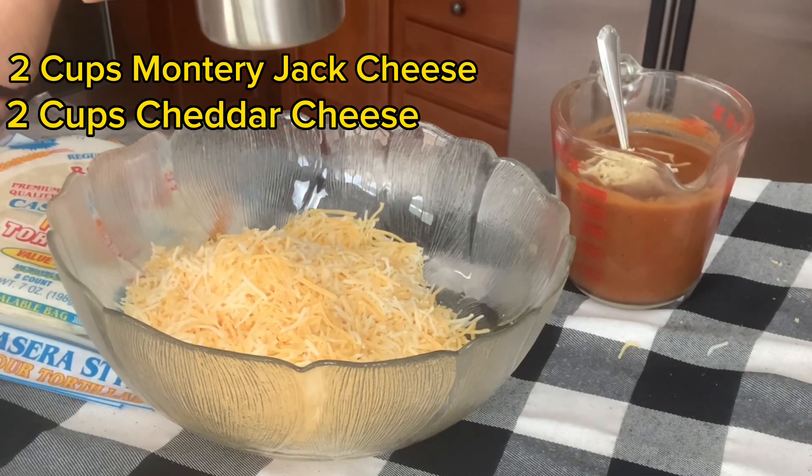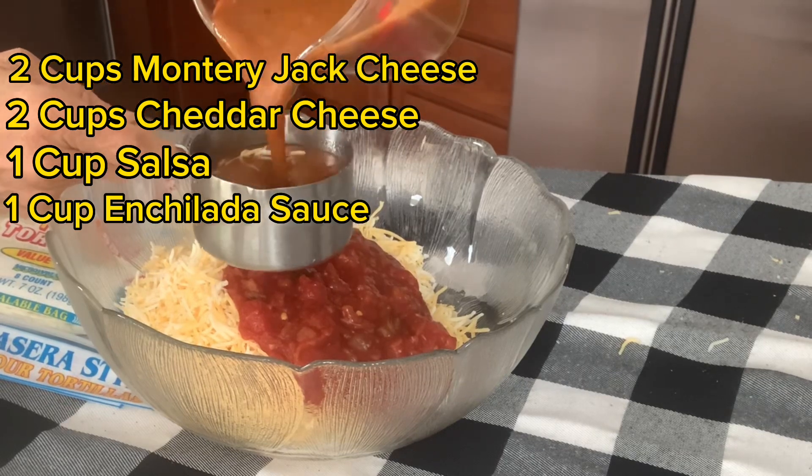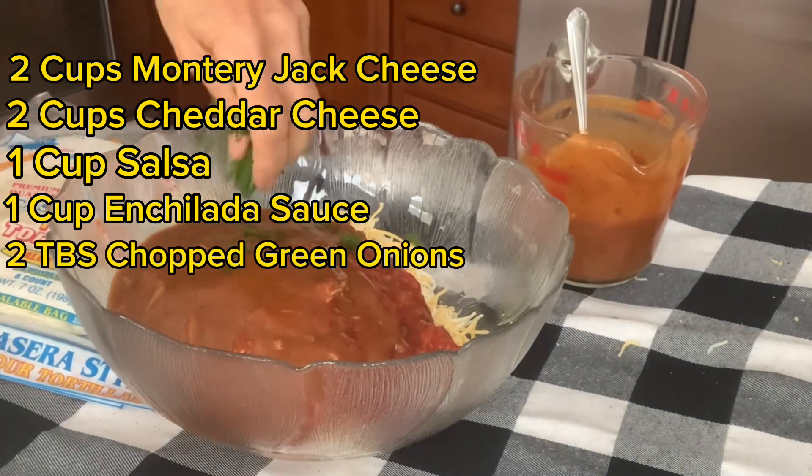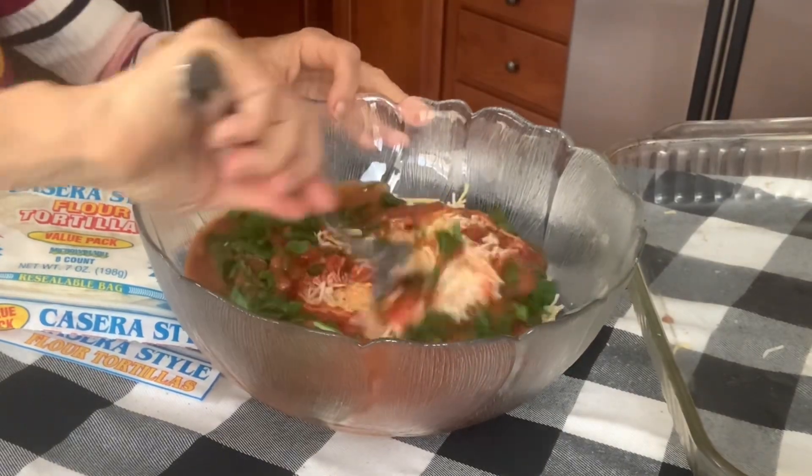I'm going to be adding a cup of salsa and a cup of my enchilada sauce. We're now going to mix these all together.